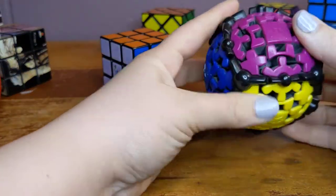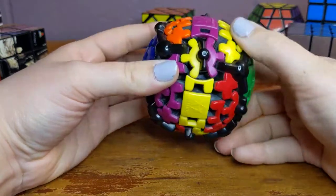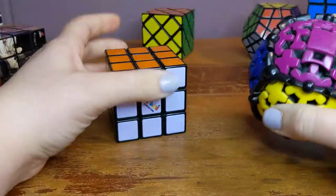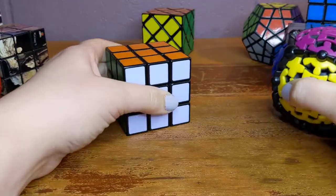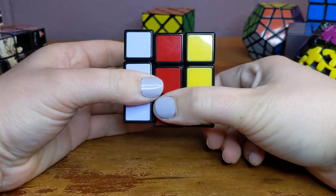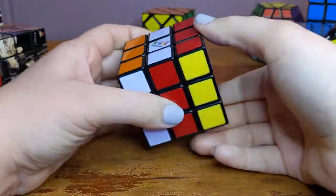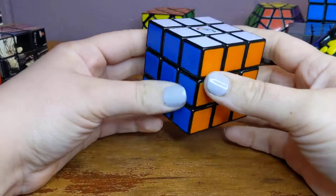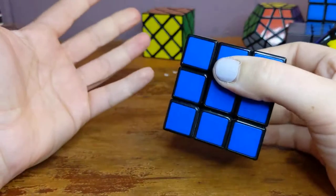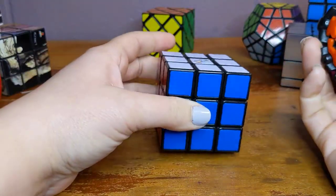This is a really interesting one — it's called a gear cube. You can see it kind of has these gears that move, and it looks really different from a three by three. But it's actually easier to solve, and I'll tell you why: there aren't as many ways that you can mess this one up. The way that it moves is exactly the same as if you take a three by three and turn one face, then another — and that's the only type of move this can do. Because there's only one type of move, there are fewer ways to mess it up. So it's actually easier to solve than a three by three, even though it looks more complicated.